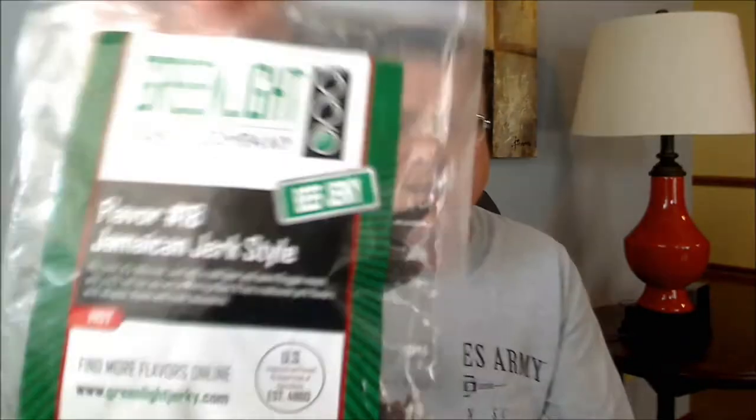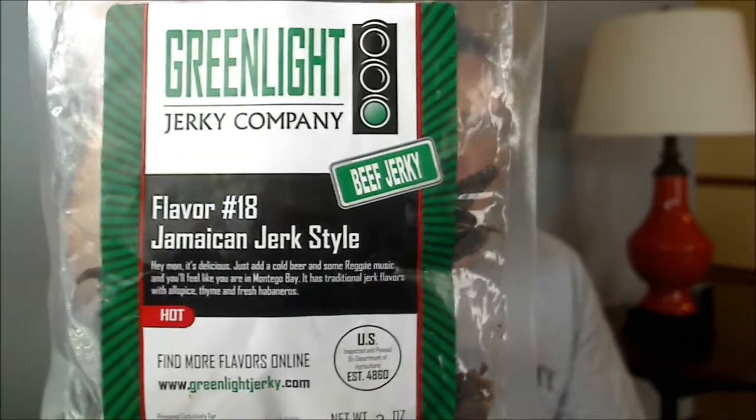Let's check out Flavor Number 18: the Jamaican Jerk style. It says, 'Hey Mom, it's delicious — just add a cold beer and some reggae music and you'll feel like you're in Montego Bay.' It has traditional jerk flavors with allspice, thyme, and fresh habaneros, and it is rated hot. The ingredients are beef, soy sauce, honey, water, garlic, onion, spices, and habanero peppers.